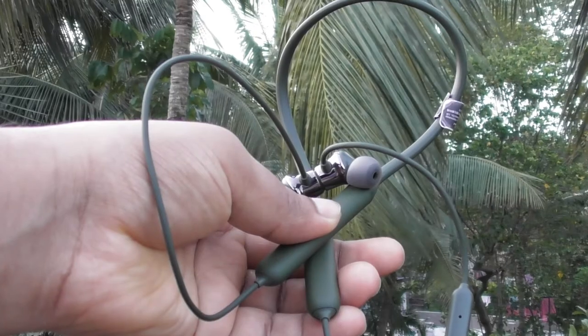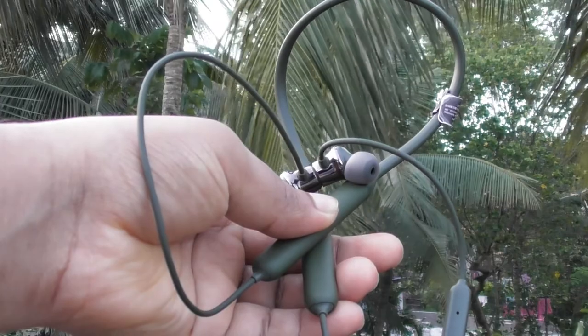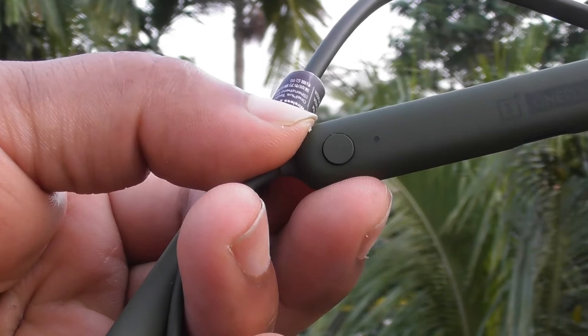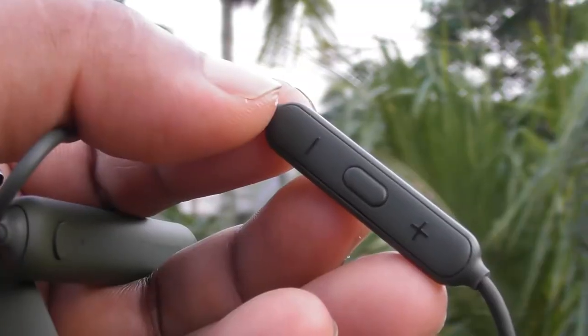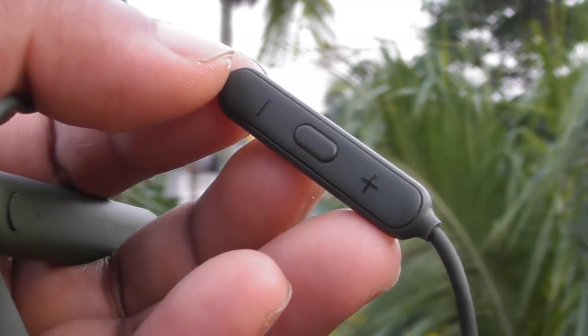Bluetooth 5.0 makes them really snappy, and you can connect them with two devices and switch between them instantly just by pressing a button. The mic quality is great, so you can definitely enjoy voice and video calls on the go.